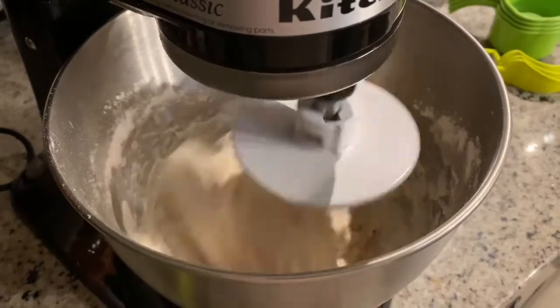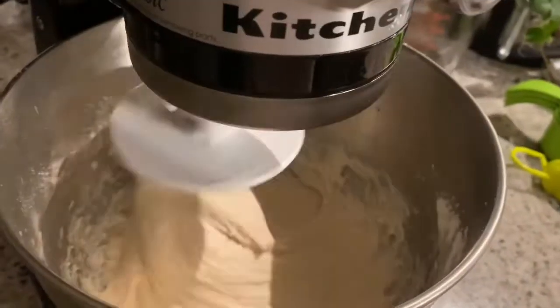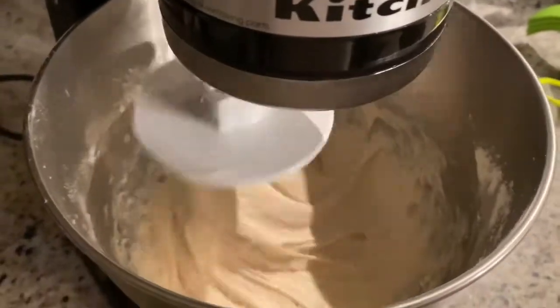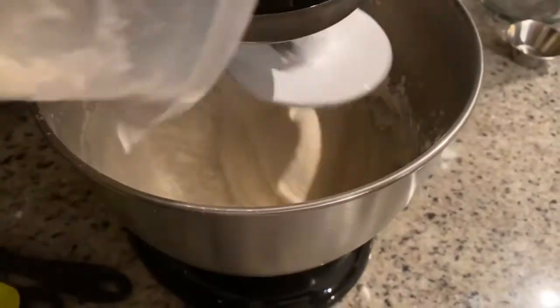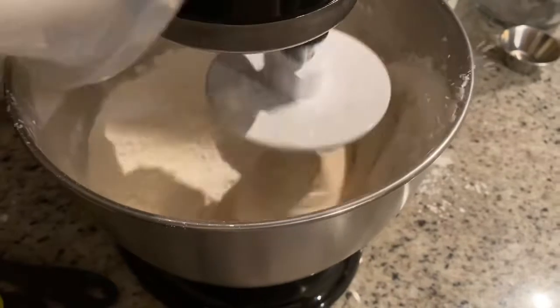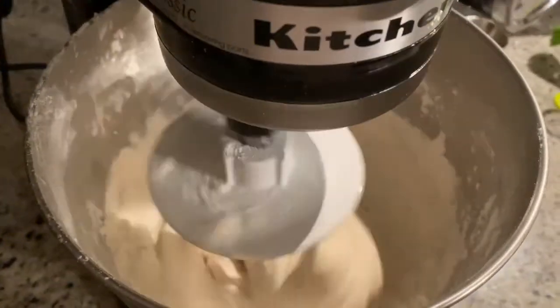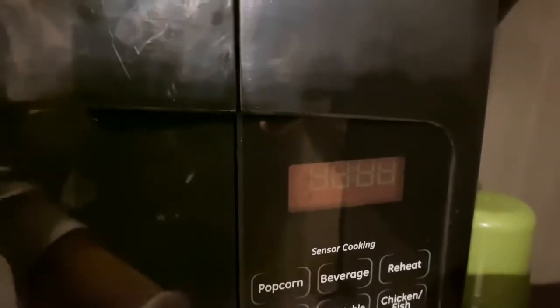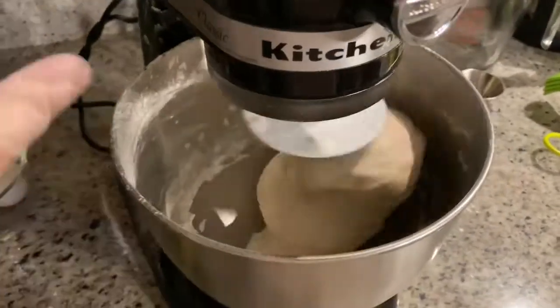We're going to let this spin for five minutes — I'm setting my timer now. We're three minutes in and you can see how the dough ball is separating a little, so I'm going to add a little more flour, bringing it up to four cups total. Our five minutes is up and this is what the dough ball looks like.